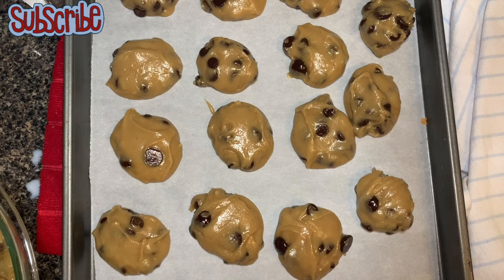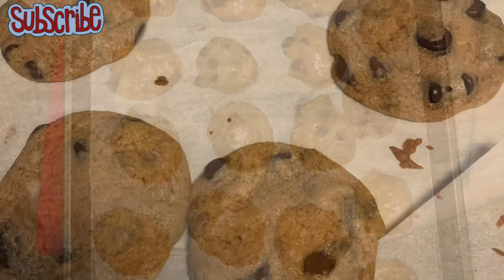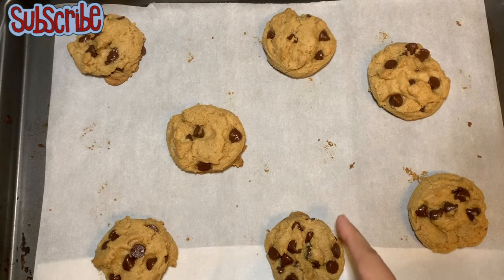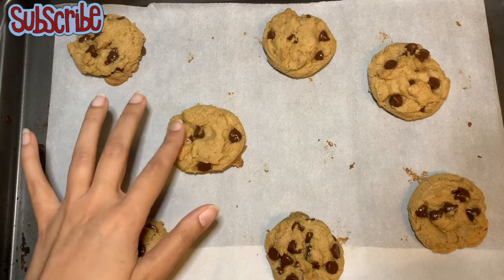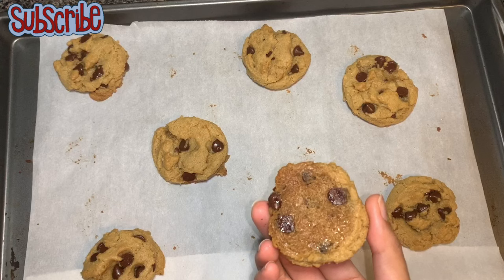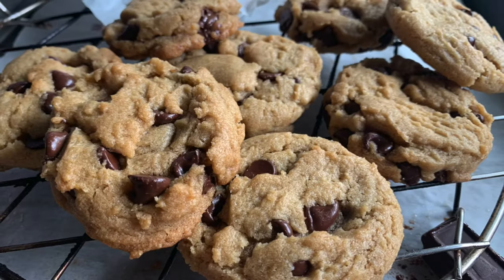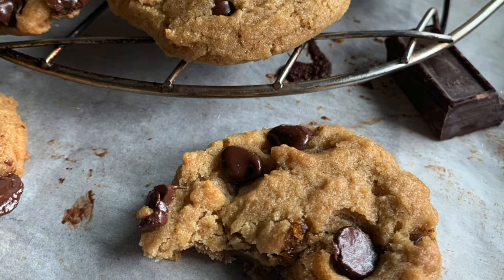If you want a different cookie texture, you'll need different measurements. You'll get the softer flatter kind if you add less flour and more oil. But if you follow the measurements I gave you, you'll get these cookies. They are still a bit warm — how beautiful they are! So guys, until next time, keep watching Salty Sugar Saga. Bye bye, take care!